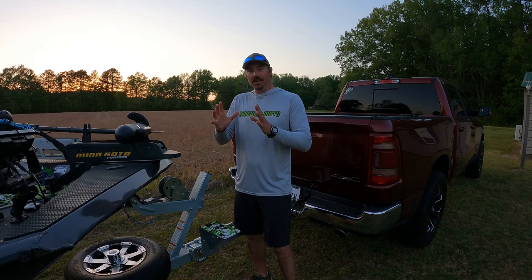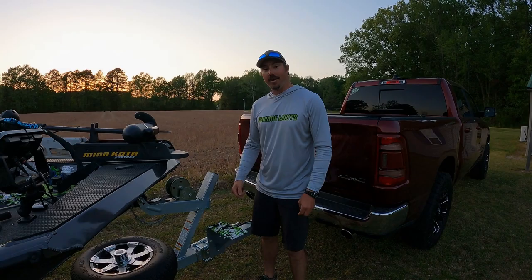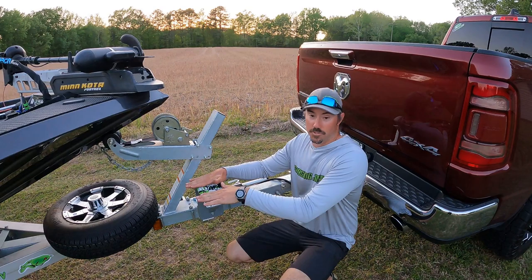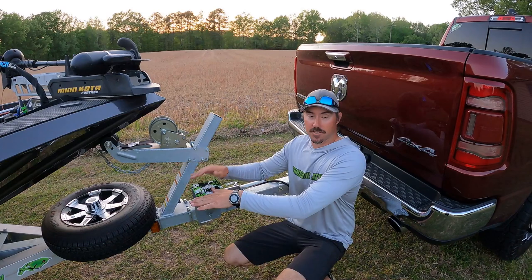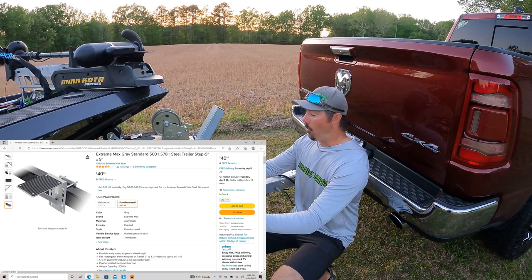I'm going to show you what I got and what it took to make it. I'll also show in the bottom left corner of the screen what I ordered so you can order the exact same thing. There are two pieces to this whole setup — that's it: a spare tire holder and the step itself. The step is available on Amazon, shown in the bottom left corner. It comes a little bit different than what you see here.